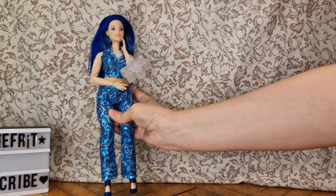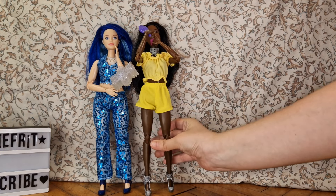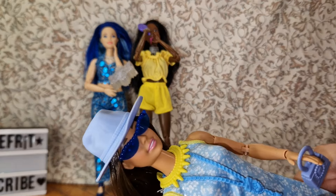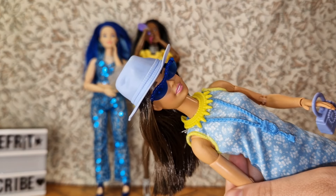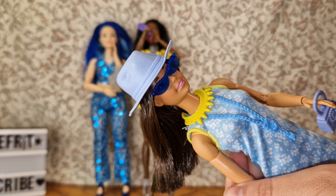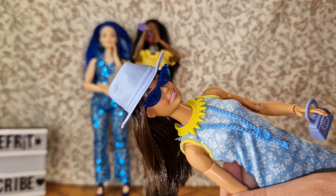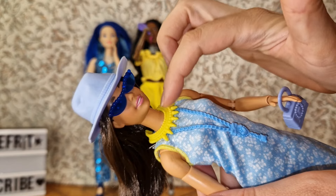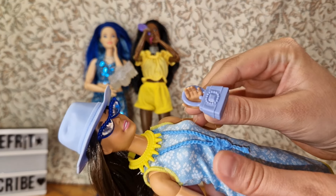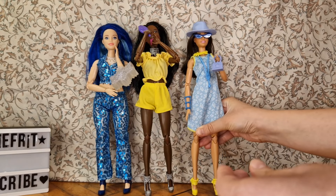I took two more dolls from the shelf because I started putting everything on one doll and it was just too much, so I took two more dolls to help show off everything. Let's first show off this girl who has the hat and glasses on — I love the hat, I can't wait to take it out for pictures. If you are not following me on Instagram, there is a link in the description. This necklace, this purse, and the bracelet are all from this set — she looks pretty cool with it.